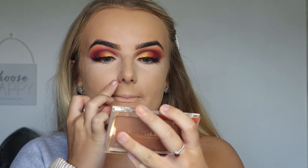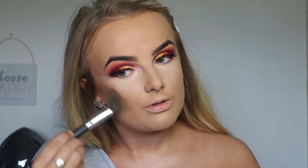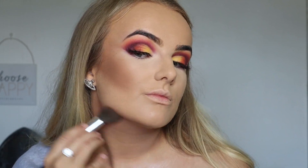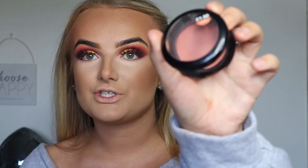To bronze up my skin I'm going in with the Revolution powder in shade P13, the Matte Base Powder - this is really going to warm me up. I like a good contouring bronze so I do go quite hard. I've got this one in my kit at work as well because I really like it. Once that's on I'm going in with blusher from Primark in the shade Secrecy - it's literally £1.50 for this beautiful corally peach shade.